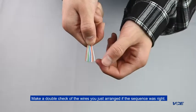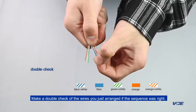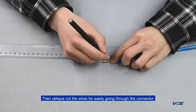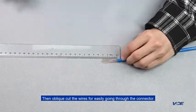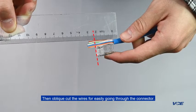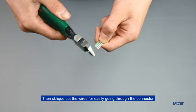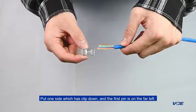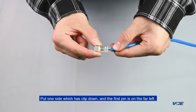Make a double check of the wires you just arranged to confirm the sequence is right. Then clip-cut the wires for easily going through the connector. Put the side which has been clipped down, with the first pin on the far left.